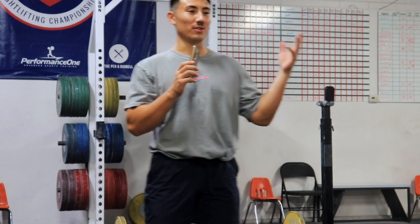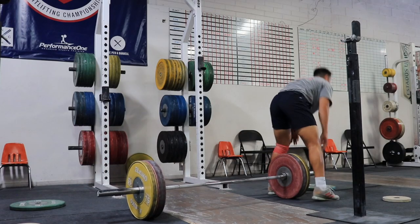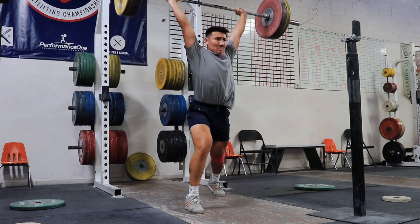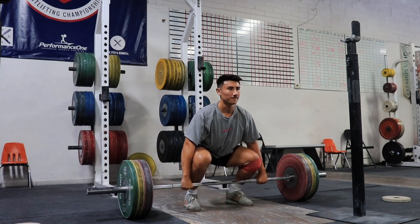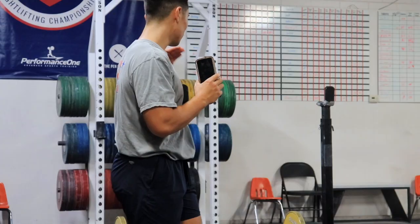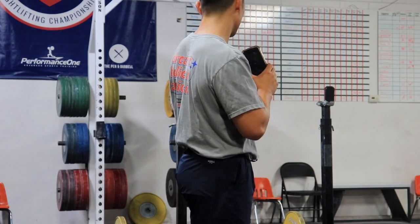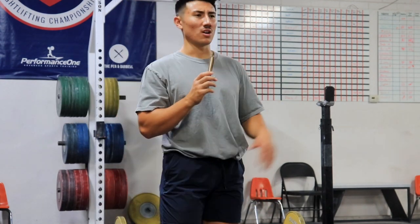If I want to power it, I'll power it. If I want to power clean, front squat, and jerk it — or push press, whatever I feel in that moment, I just do. Then we're going to front squat up to around 80% of our best front squat or near a heavy clean — just one single.